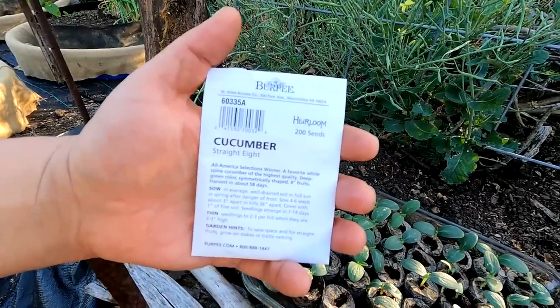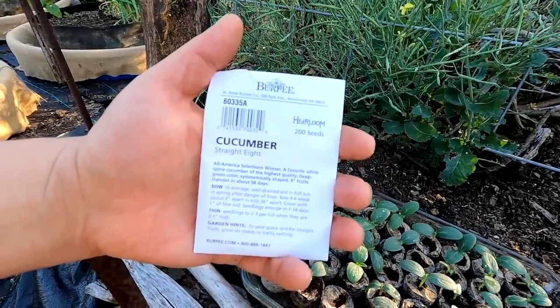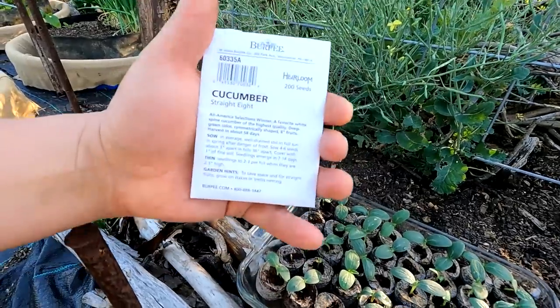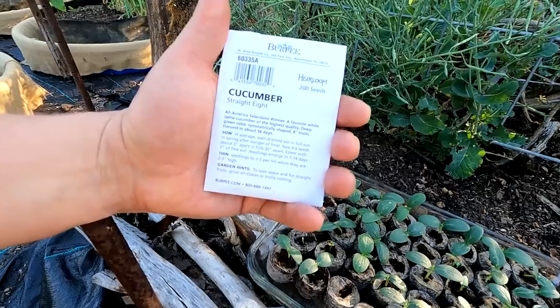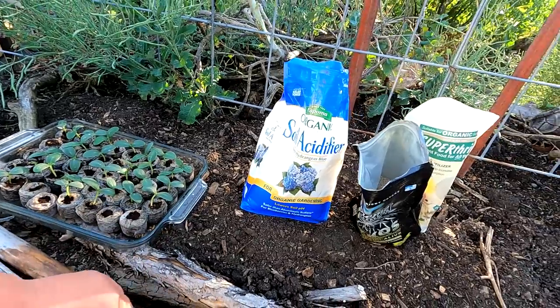The variety I planted out is an heirloom, meaning I can save seeds from these cukes and grow them year after year. I've still got a ton of seed left — 200 seeds came in this pack. This is the Straight Eight varietal.